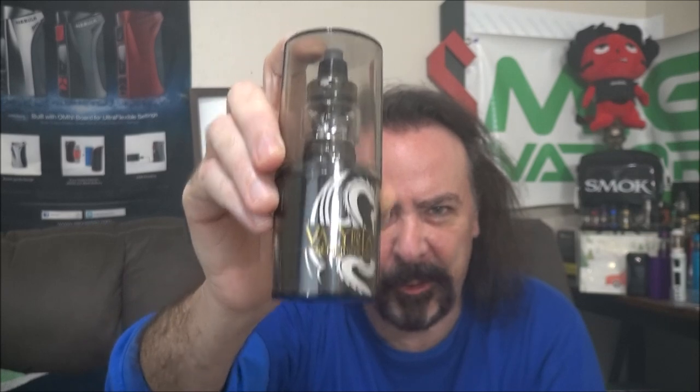All right, there you have it — some big cloud production from an awesome new mod and tank. We're going to come back and do a video trying out all the different coils on the Valyrian tank. That is the brand new Valyrian 3 — you should be able to pick it up anywhere you get your vaping supplies. Make sure you check your local brick and mortars; local businesses need the business now more than ever.